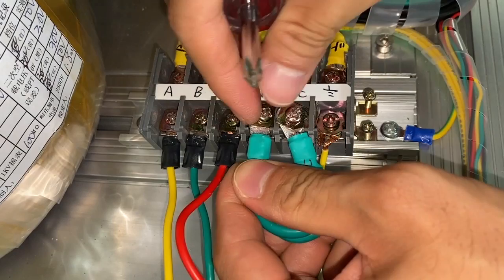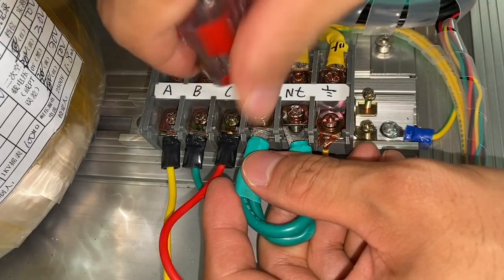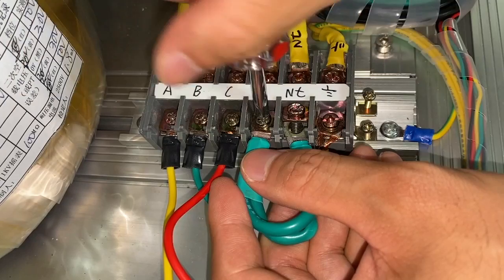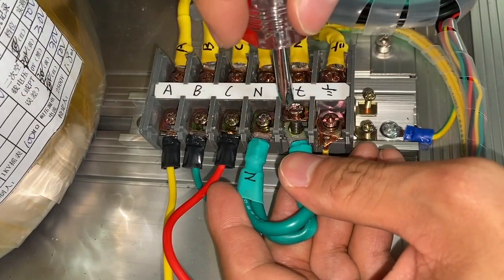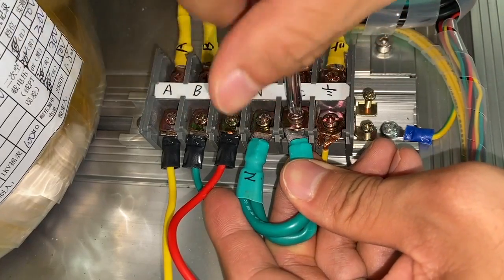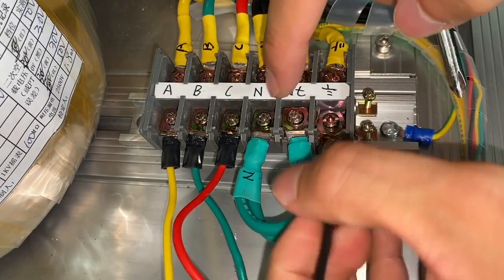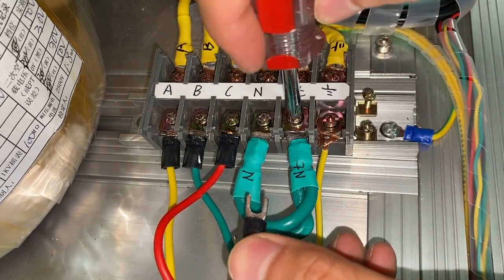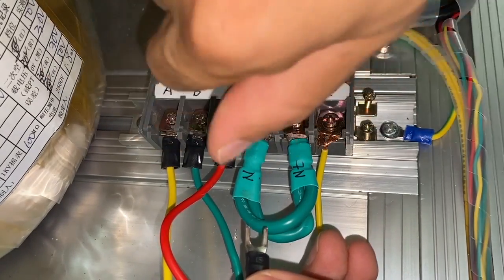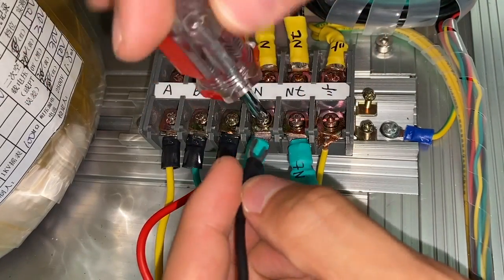Connect the jumper with N and NT terminals. Connect neutral to the N terminal.